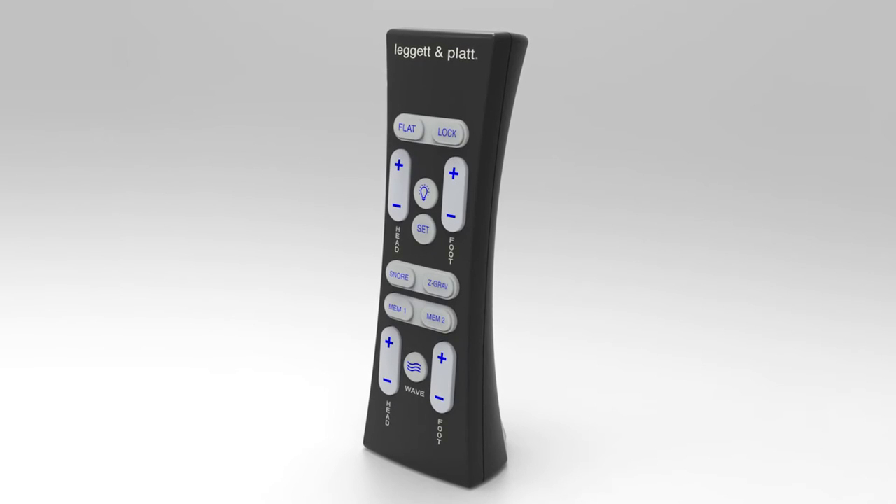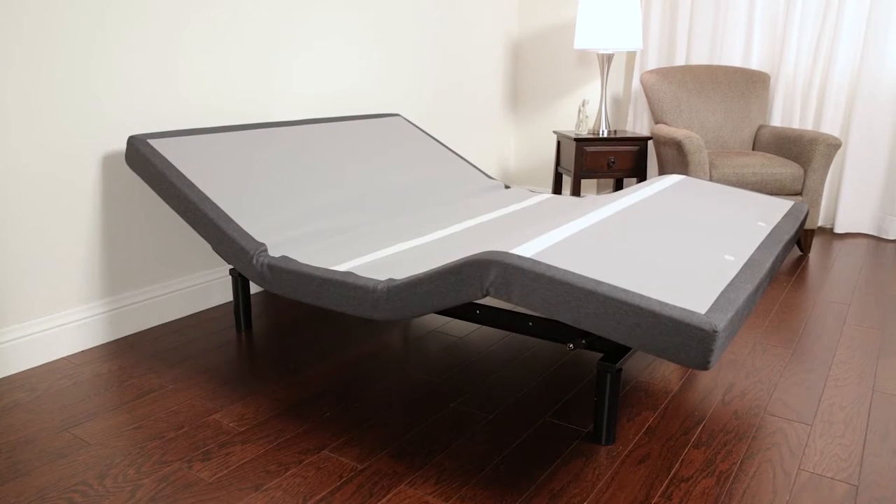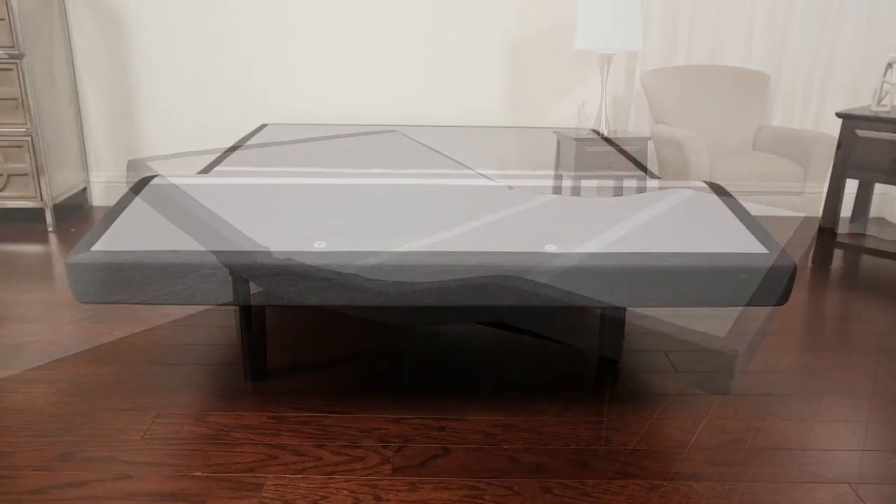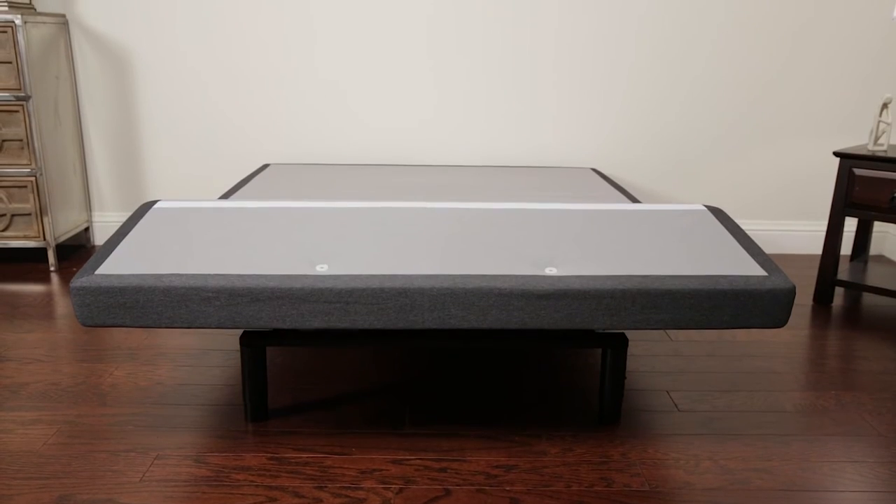You can use the remote's press and hold functionality to return the bed to the flat position when you're ready to sleep by pressing and holding the flat button. You can also switch to one-touch press and release for convenience.